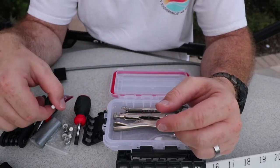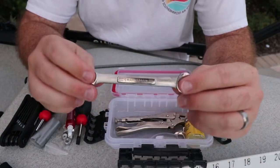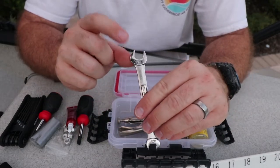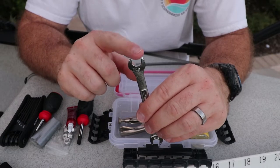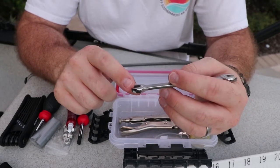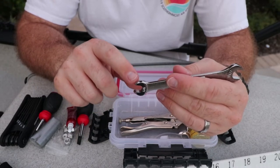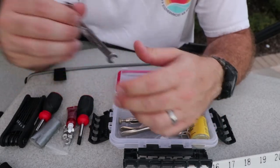We also have an open-ended wrench that I had extra — it's a short version to fit in here. The main size is seven-sixteenths of an inch open-ended so you can get to the bolts on the Mirage drive. There's also a three-eighths, but it's mainly that seven-sixteenths open-ended wrench that you need.